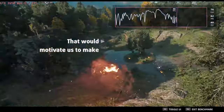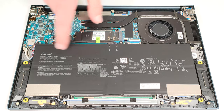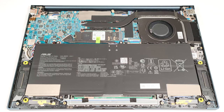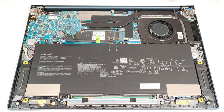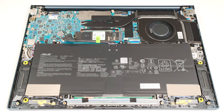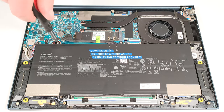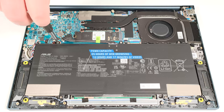That would motivate us to make even more and better videos for you. This notebook has a 75-watt-hour battery. To take it out, unplug the connector from the mainboard and undo the five Phillips-head screws that keep the unit fixed to the chassis.